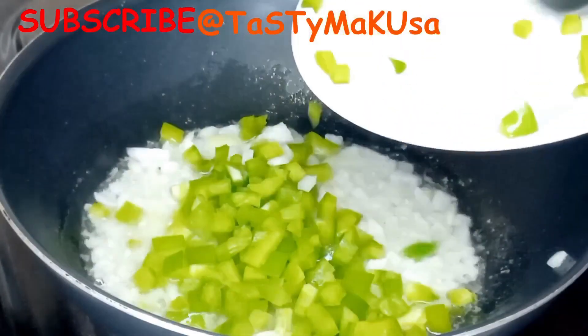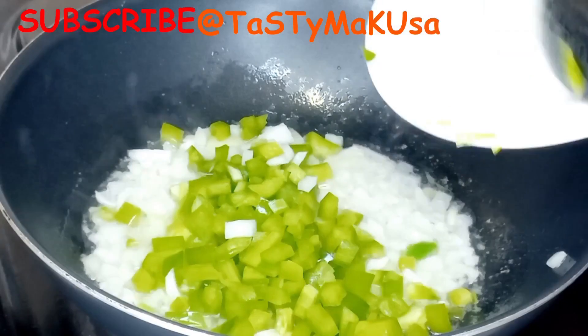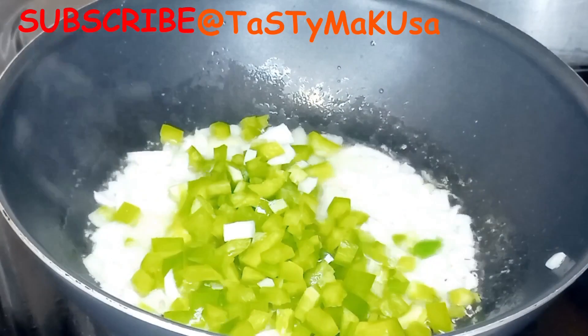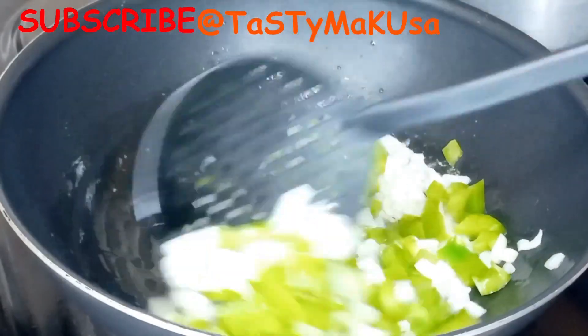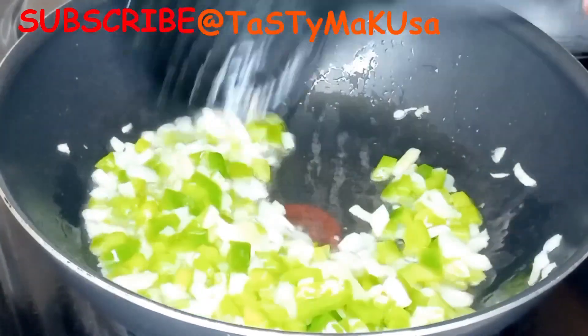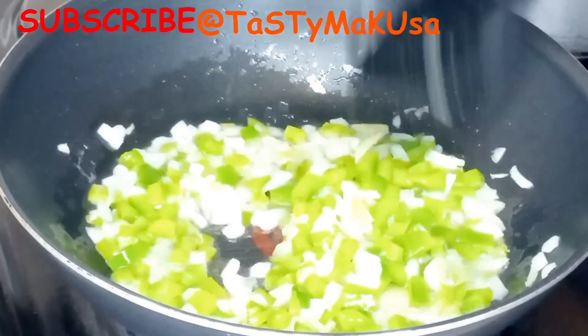I will start by frying the onions. Once translucent, I'll add the green pepper. Once they're all mixed, I'll add the fresh tomatoes and fry everything until they're all soft.